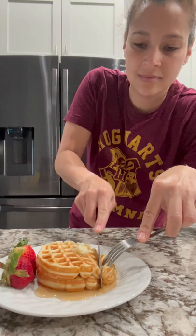Plate that up, add some butter, syrup, or really whatever you want, and enjoy!